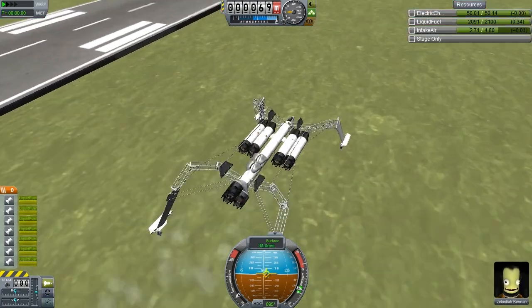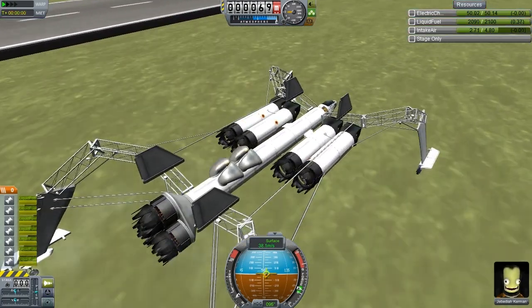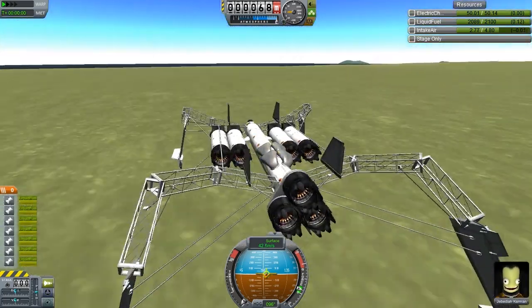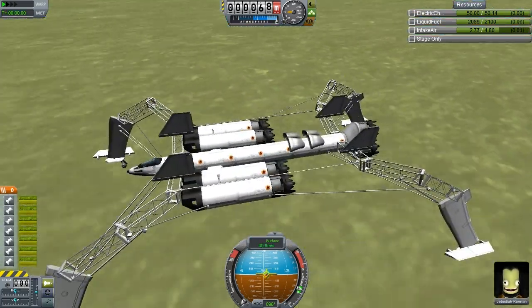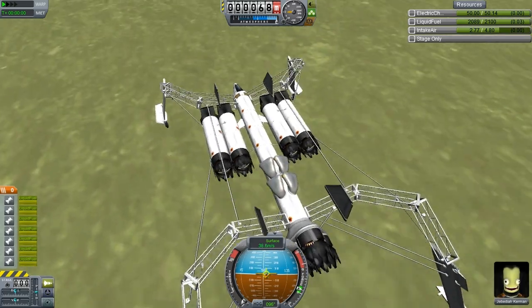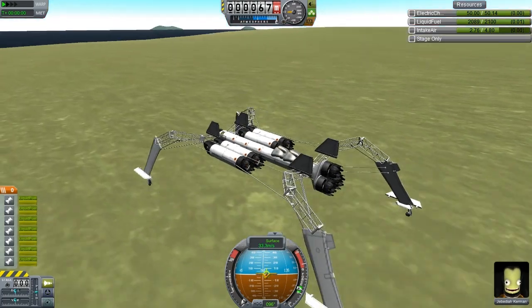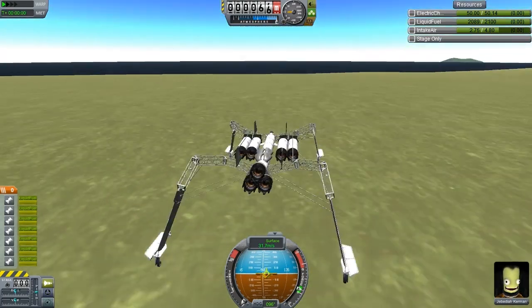Let's have a look at our resources - how much fuel does this thing have? 2,100 liquid fuel. Of course there's no oxidizer - these are all atmospheric breathing engines. That is a great distance. Depending on how well this thing travels in the water, it has definitely got enough fuel for the job.